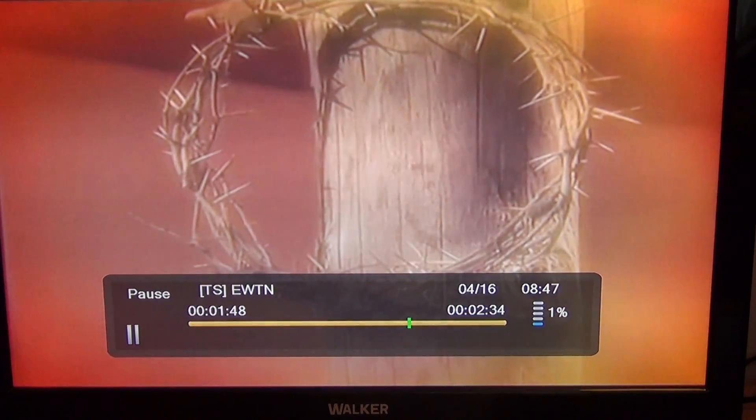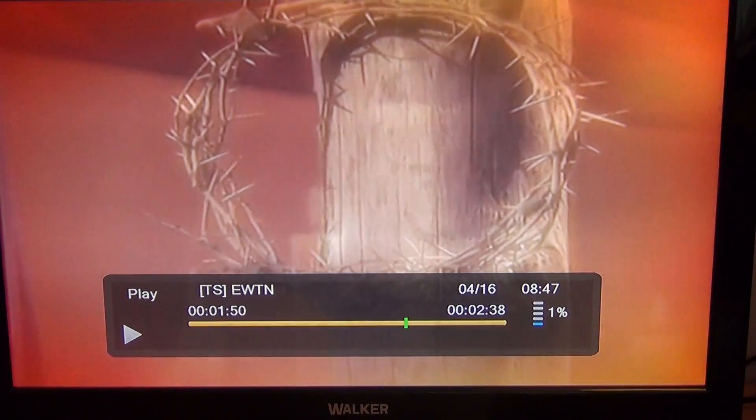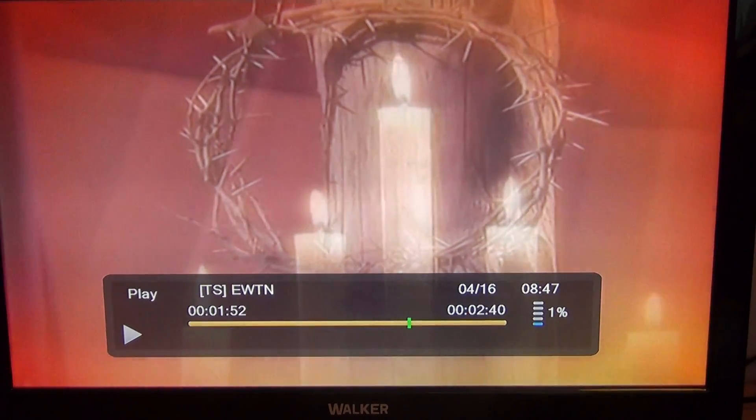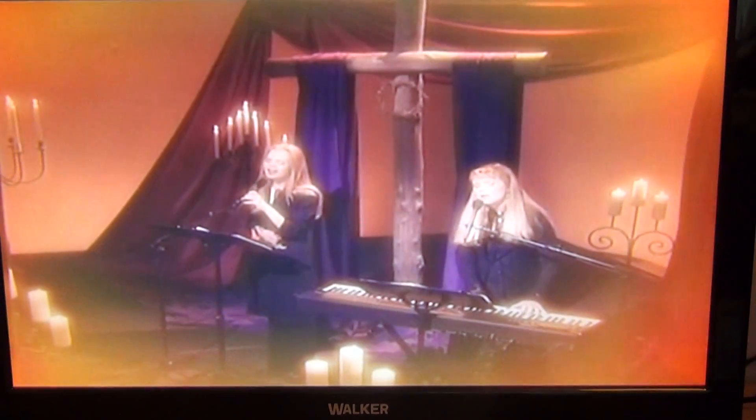To start playing again, all you have to do is press the play button. You can see it's a fairly smooth action and it's playing on from the point at which it was paused.